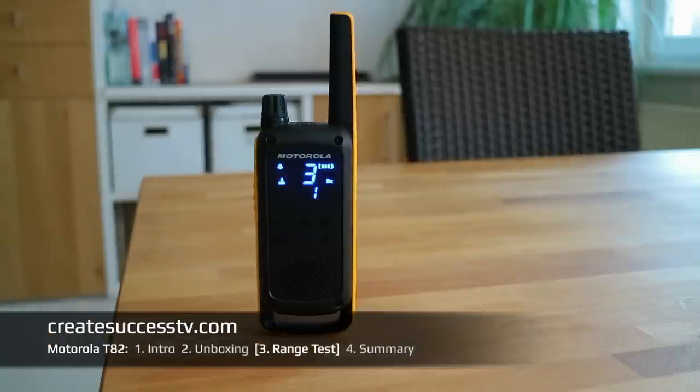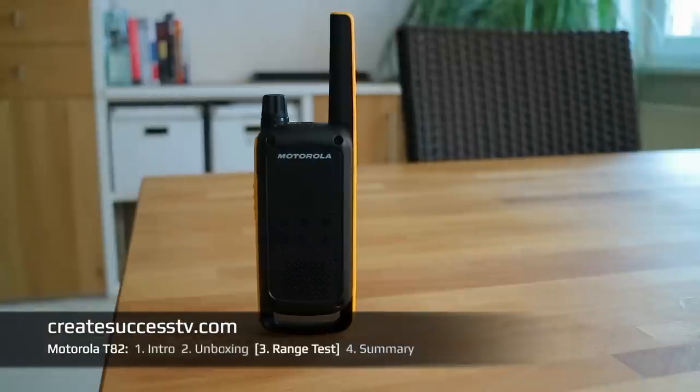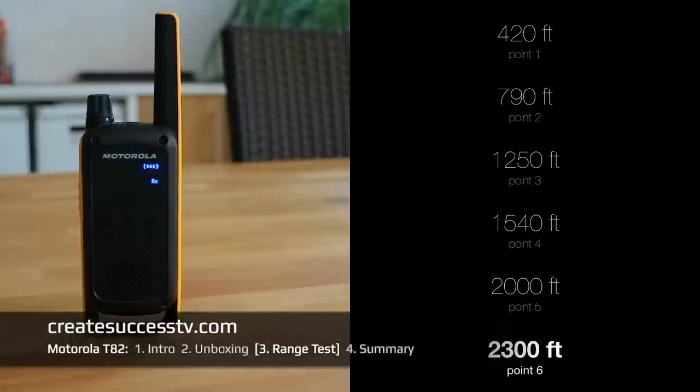Test point number five of the Motorola. Test point number six — we have reached 2,300 feet of distance.